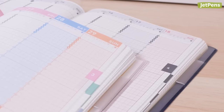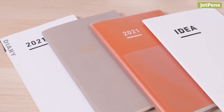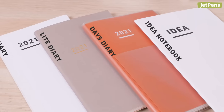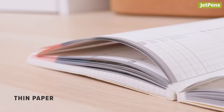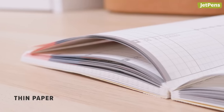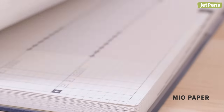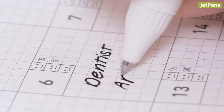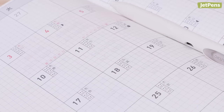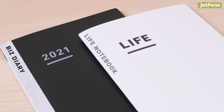Kokuyo uses two kinds of paper in the Jibun Techo. Thin paper is found in the Diary, Light Diary, Days Diary, and Idea Notebook. At 52 grams per square meter, this paper was designed to be durable while keeping planners slim. Mio paper is Kokuyo's premium paper and is more substantial than thin paper. Inks tend to dry faster on Mio paper, and it also has excellent resistance to show-through and bleed-through. This paper is used in the Biz Diary and Life Notebook.